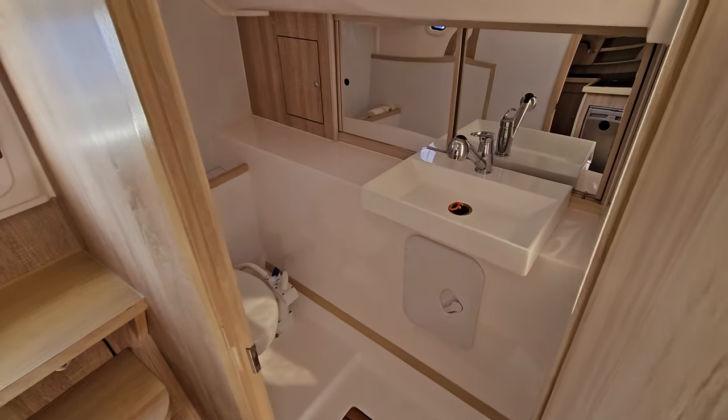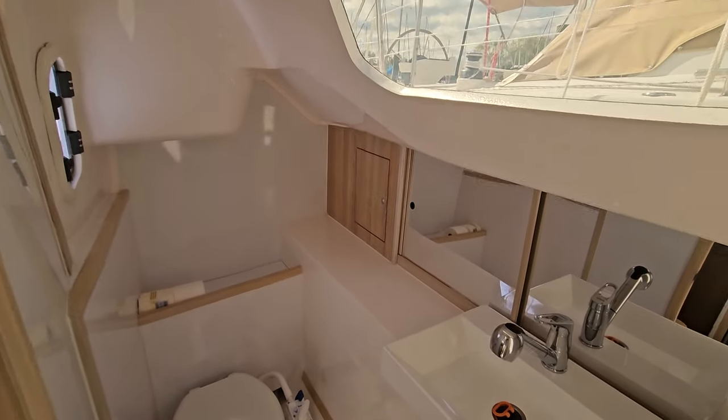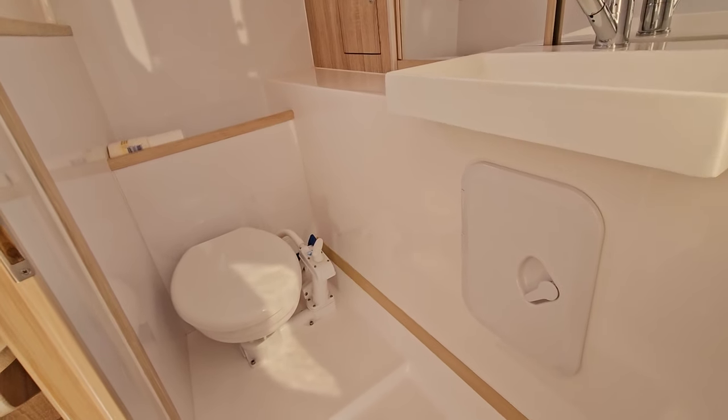I'm really pleased with the size and the amount of room inside the head for a 30-foot boat. There's room for a stand-up shower with a shower sump, a marine head with holding tank, a sink, and plenty of storage behind the mirrors in the back.